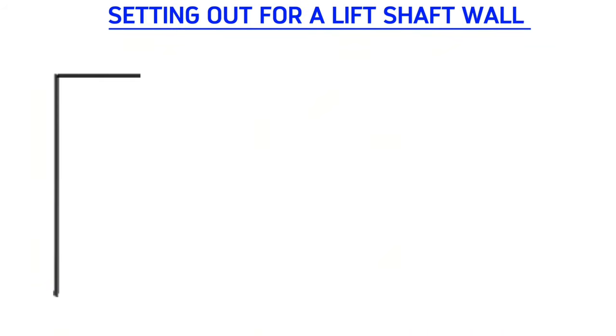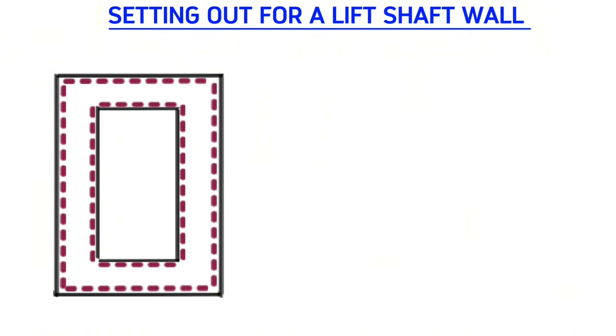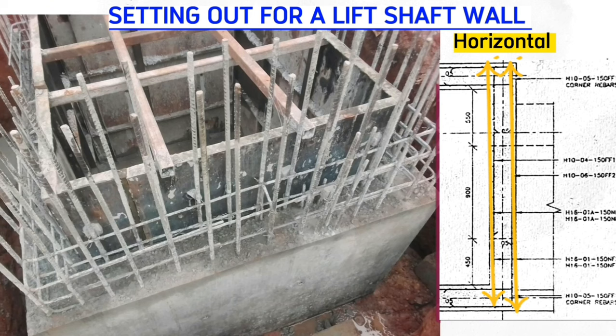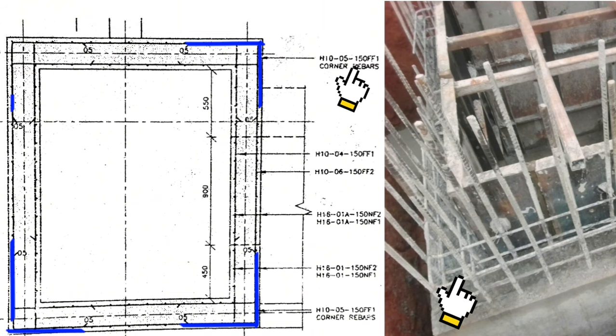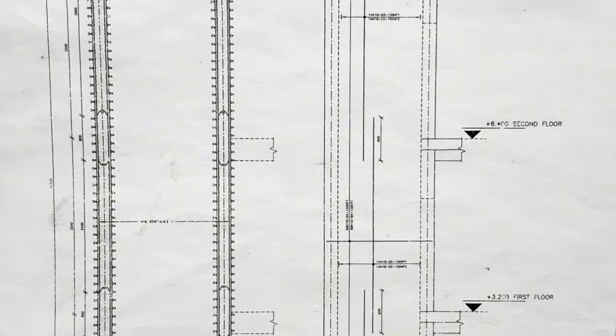Let's clearly understand how to set out for the lift shaft wall. Setting out is quite simple and easy to understand. Taking this rectangular box as our wall, we shall have steel bars along here all around inside for front one and front two. These yellow bars are the horizontal steel bars and the dotted ones are the vertical steel bars. We also fix corner bars at every corner, and that's the pattern from the foundation to the top of the building.